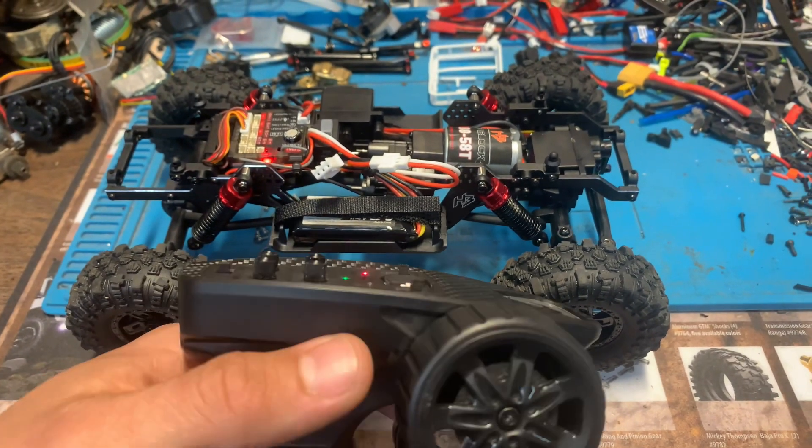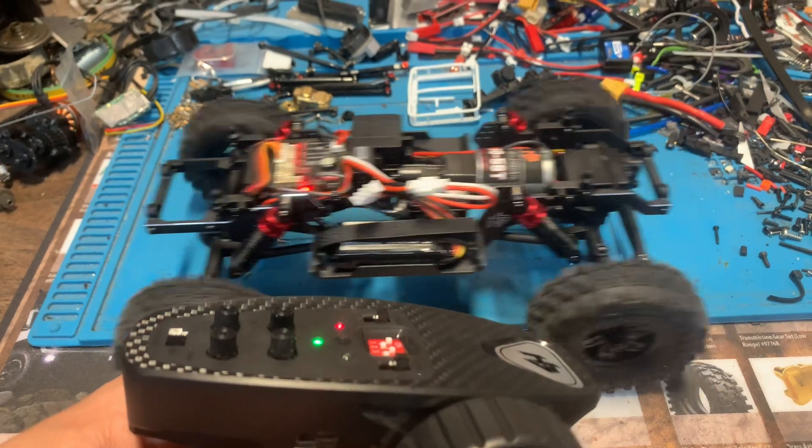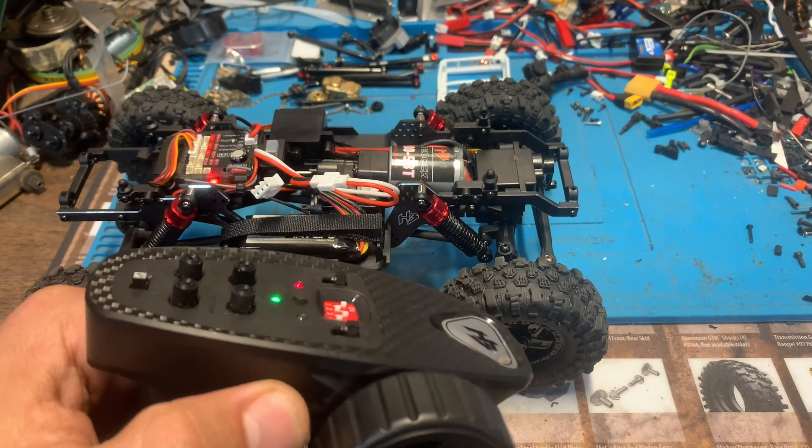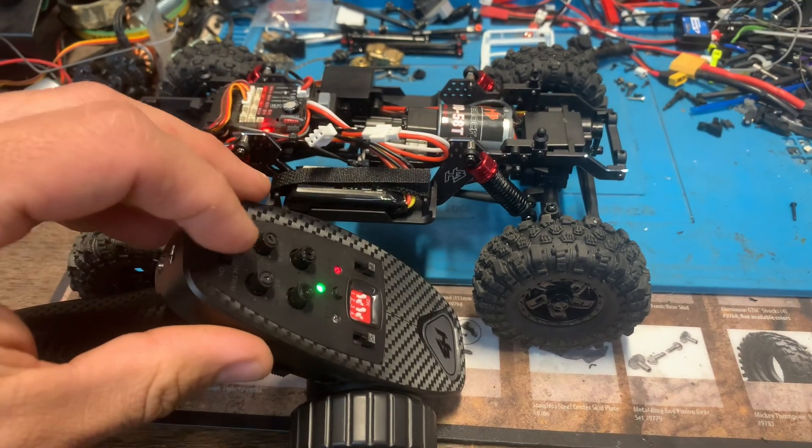So you can see right here in low gear, we're not getting any movement from the truck. But in high gear, it does move. Shift back to low and it's not moving at all. So to adjust that third channel,